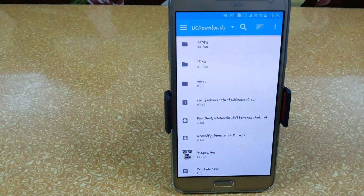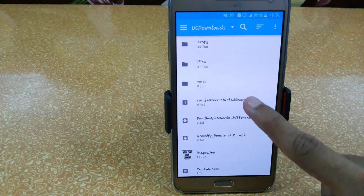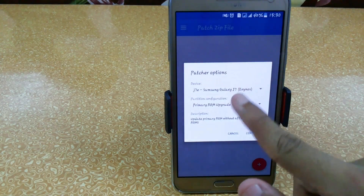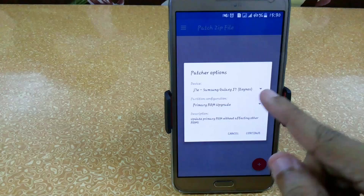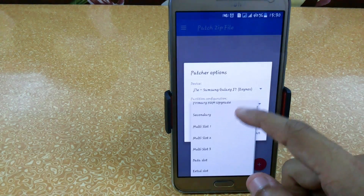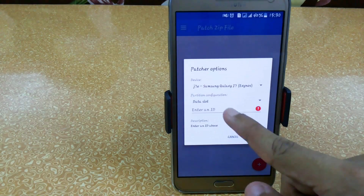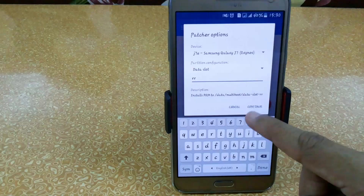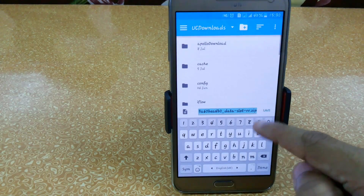Search for the file where you have stored the Resurrection Remix ROM — the links are available in the description below. It is around 300 MB and fully deployed. Just click on it and make sure it is showing G7E Samsung Galaxy G7 Exynos. Set your primary configuration partition to Data Slot and set the name to RR, as we have the Resurrection Remix ROM.